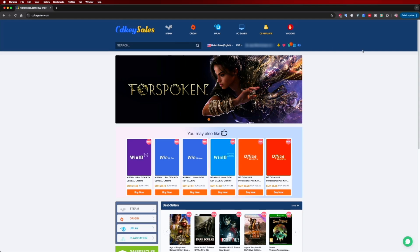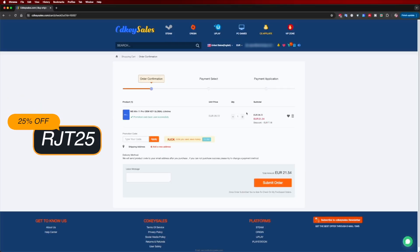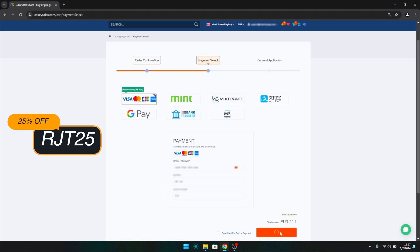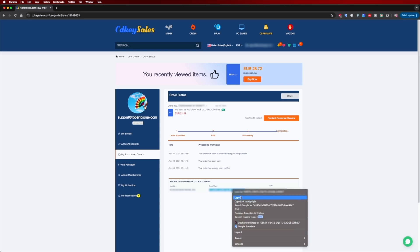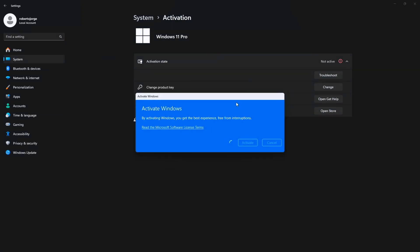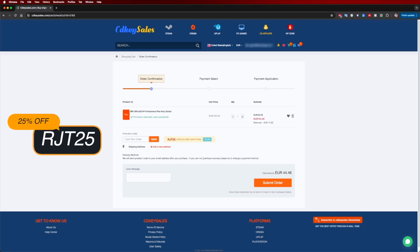If you are watching this on your Windows 10 or 11 computer and you still haven't activated it and can't even edit your desktop icons, don't forget to check out cdksells.com where you can find budget official OEM keys at an affordable price, and with the coupon code you can see on screen and in the video description it will get even cheaper.